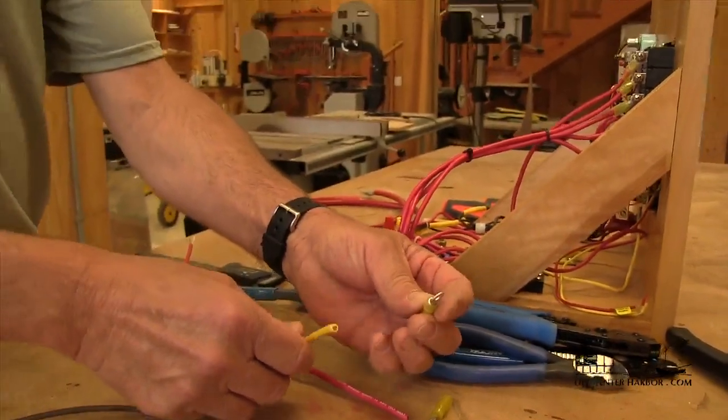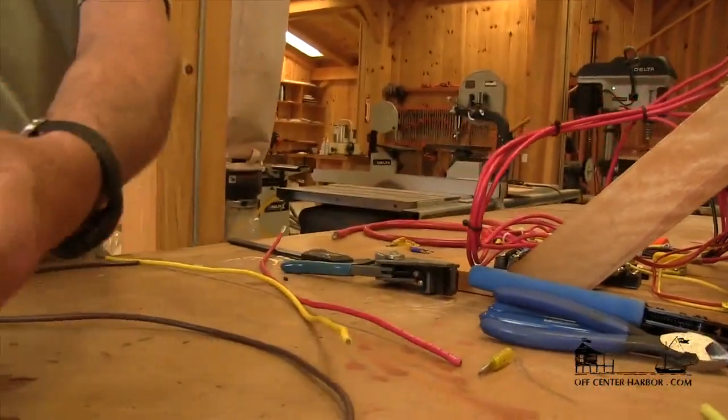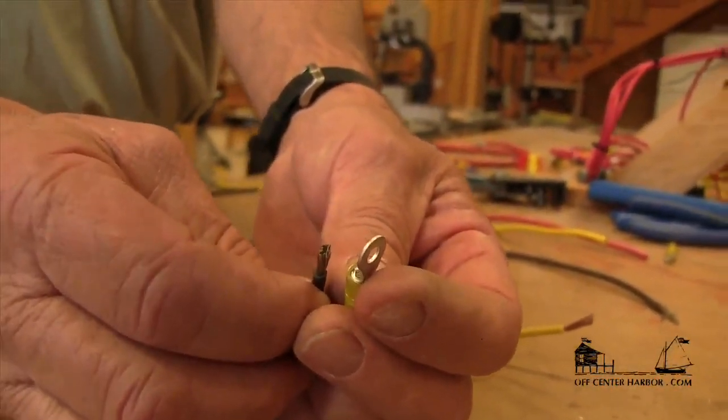In this particular case the yellow is with the yellow. But if we use this on too small of a gauge of wire, what we're going to find is that it doesn't fill that barrel arrangement fully. And when we crimp it, we don't get a good connection.